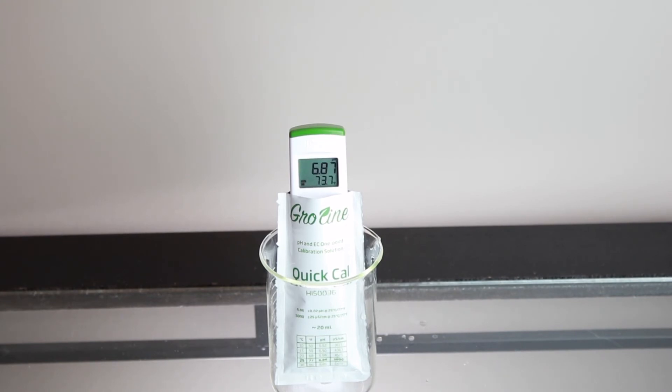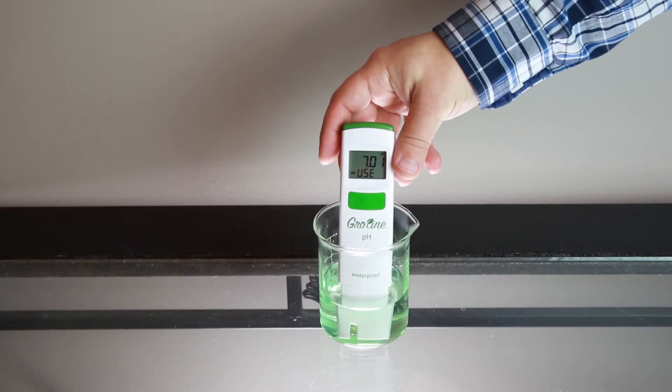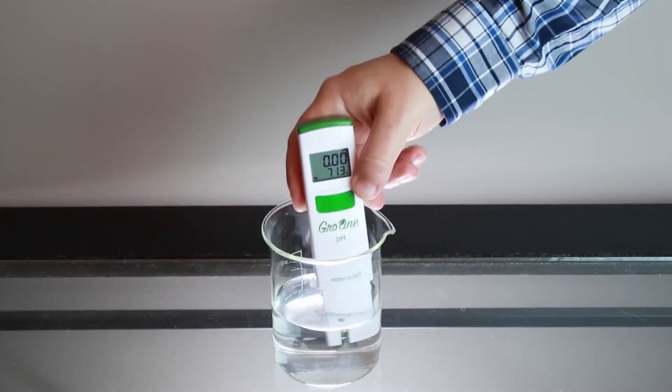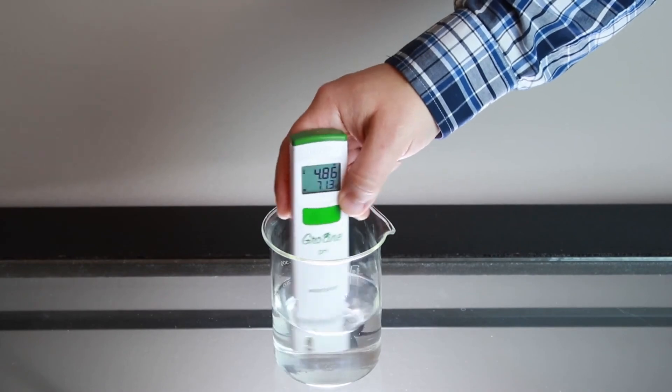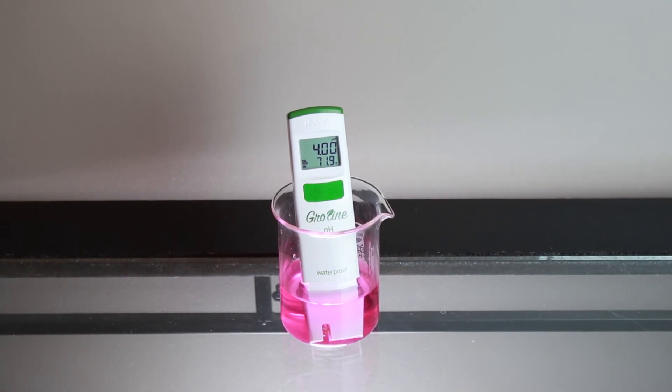To calibrate your tester to two points, make sure your meter is in the Cal Standard setting and place your tester in your HANA calibration buffer. The tester automatically recognizes which buffer you use first. Once recognized, it will ask you for the next buffer. Rinse the tester in distilled or deionized water and place it in the next buffer. After it's complete, the meter will automatically return to measurement mode. The tester is now ready to be used for measurements.